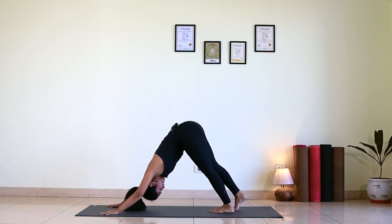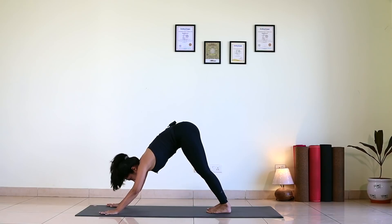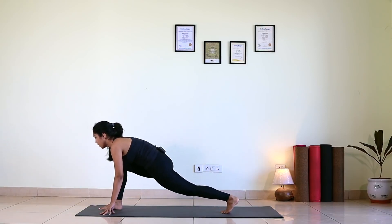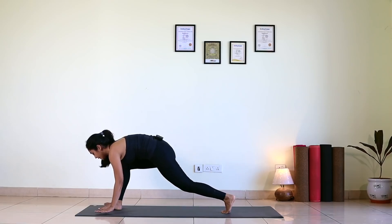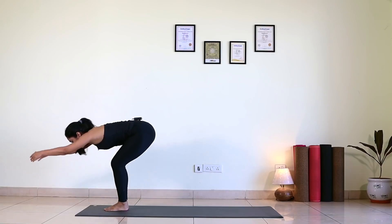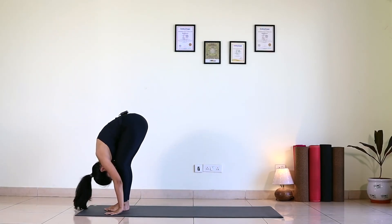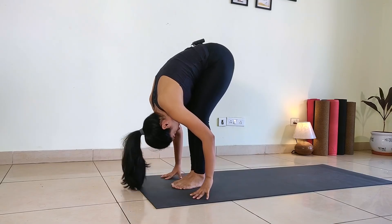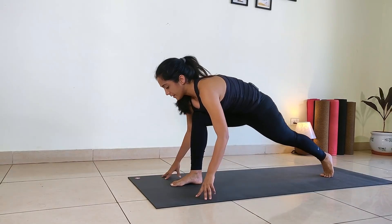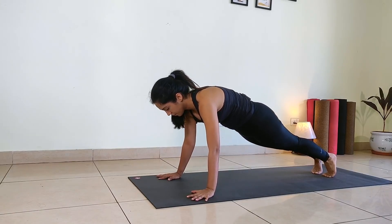Tuck your toes, downward facing dog. Inhale, right foot forward — Ashwa Sanchalan, gaze forward. Exhale, left forward. Full forward bend. Now slowly come up, bend back. Exhale, bend forward. Last half. Inhale, left leg back. Exhale, right leg back. Hold it there.